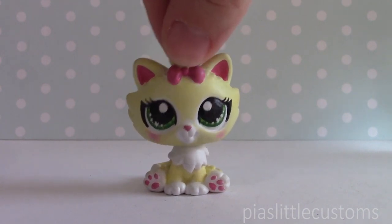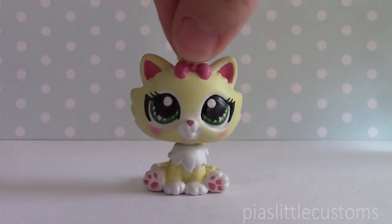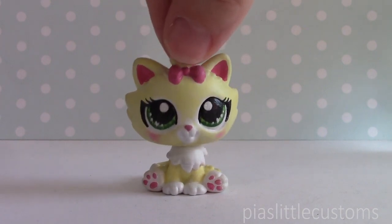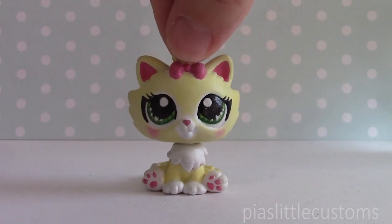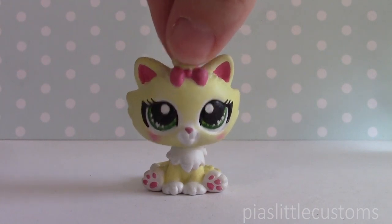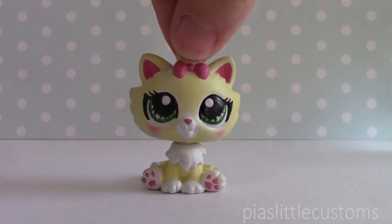By now you've probably seen these fake short hair cats on YouTube a lot. They are so-called customs bought from Chinese sellers that are made from a short hair base, but they have the design of another LPS on them. These are not actually customs — they are mass-produced LPS by a Chinese seller, so don't think that they are actually handmade.